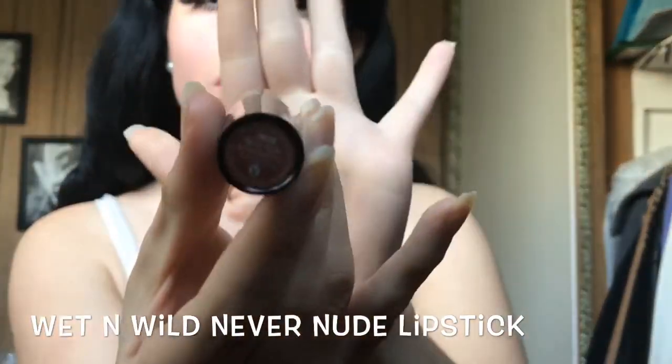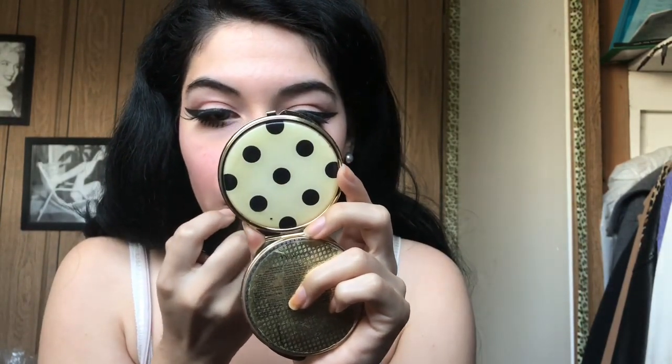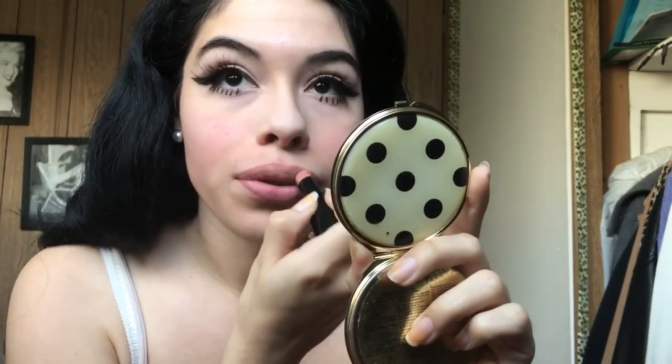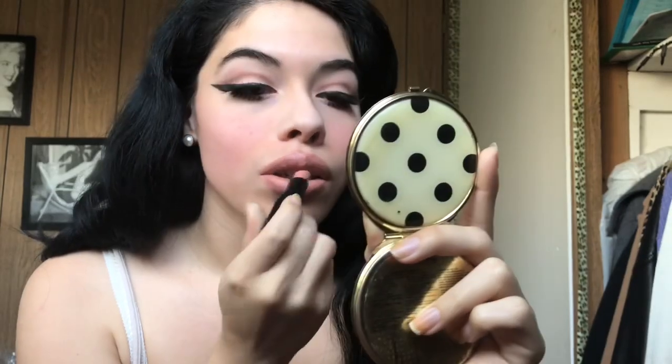And now I'm using this Wet n Wild Never Nude lipstick. It was like the perfect nude — it's the color I've seen a lot of women wear back then in the pictures I found on Pinterest, or like in movies. Kind of like the one Priscilla Presley wears — it's just a very pale nude shade. I don't really think you need a lip liner because it kind of blends in with my skin tone. But make sure you moisturize your lips, because the first time I wore this lipstick I didn't moisturize enough and my lips got very dry. Just make sure you wear a lot of lip balm or chapstick.